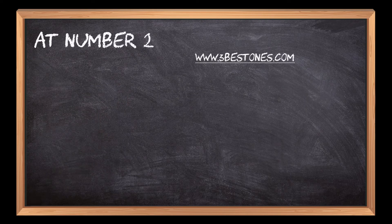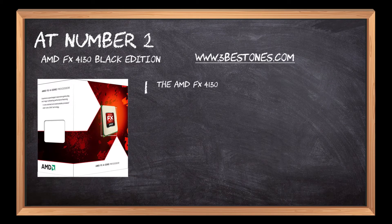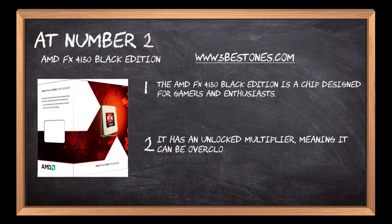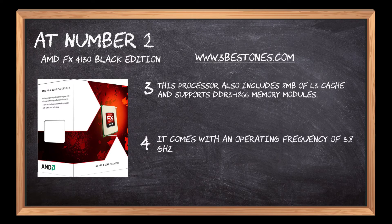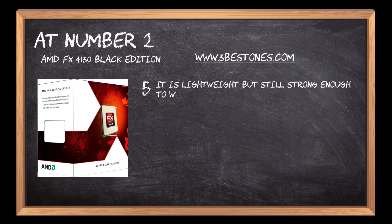At number 2: AMD FX4130 Black Edition. The AMD FX4130 Black Edition is a chip designed for gamers and enthusiasts. It has an unlocked multiplier, meaning it can be overclocked to increase performance up to 4.2 GHz. This processor also includes 8 MB of L3 cache and supports DDR3 1866 memory modules. It comes with an operating frequency of 3.8 GHz and is compatible with Sempron, Athlon 2, and Phenom 2 processors. It is lightweight but still strong enough to withstand heavy use.